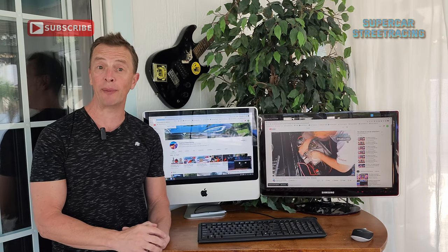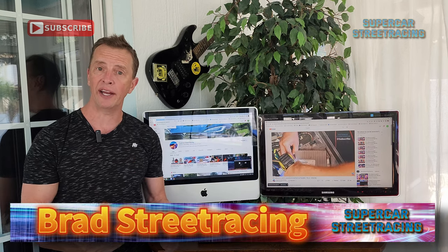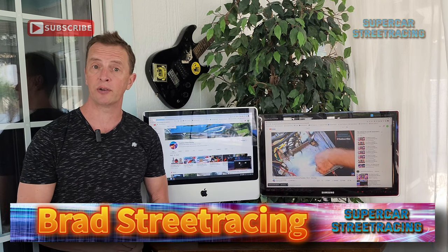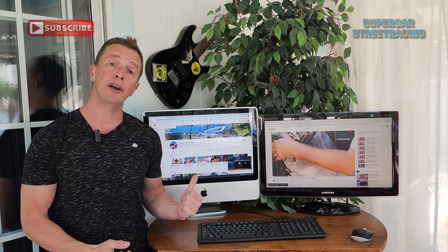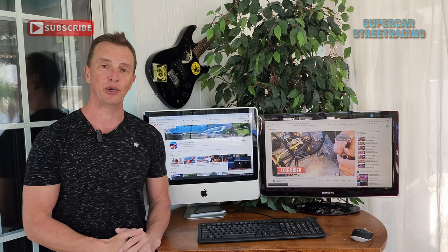Thank you so much for coming back and joining me again on Supercar Street Racing. My name is Brad and my channel is all about doing things around the house, working on cars, motorcycles, golf carts, anything related to power sports. Today we're taking a look at the lithium-ion Club Cart Precedent 72-volt AC motor conversion.